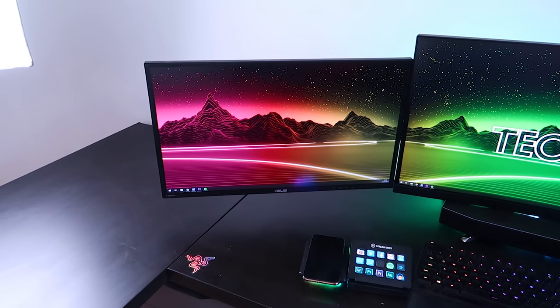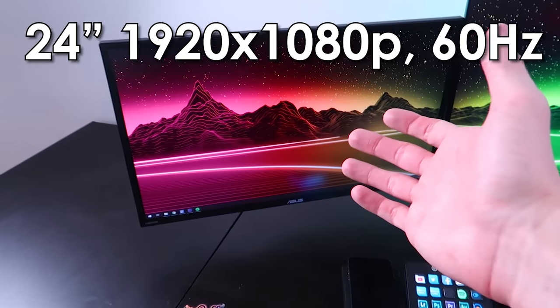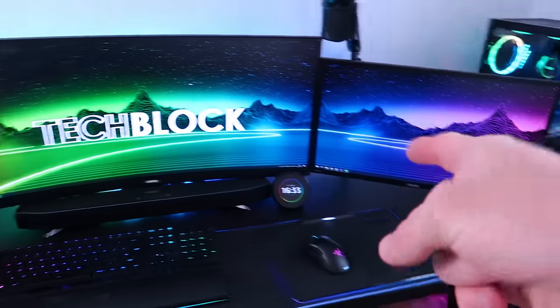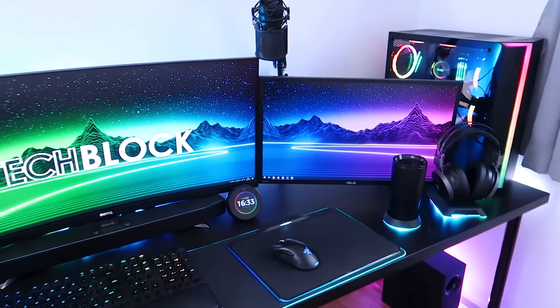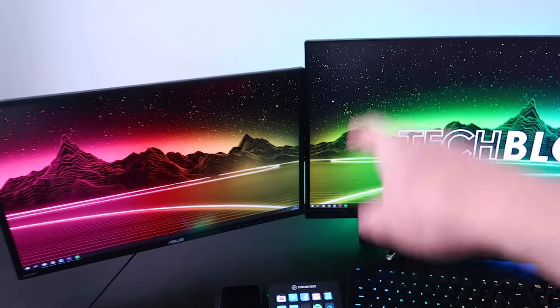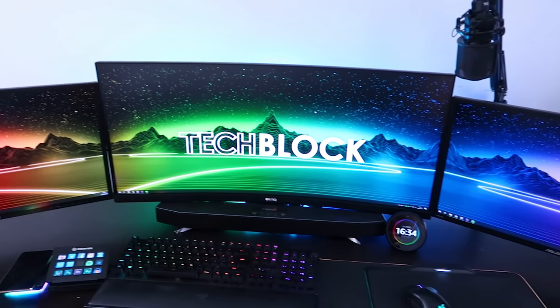We have an ASUS monitor here — this is the ASUS VN 24-7HA. It's a 1920 by 1080p 60Hz monitor, 24 inches. I do plan on upgrading these two monitors, as they are identical, to 27-inch monitors probably from MSI, as they'll be similar in size to the BenQ one in terms of vertical size, so they should then perfectly align.